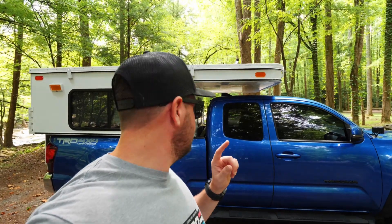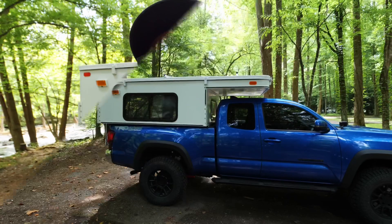This video is going to be basically just for the four-wheel camper. We'll go over everything here on the outside, suspension modifications I did to the truck, and then we'll pop it up and go inside and I'll show you the inside. So let's start with the outside.